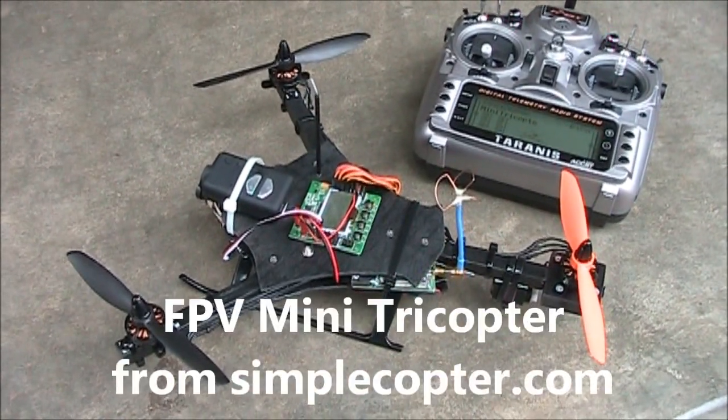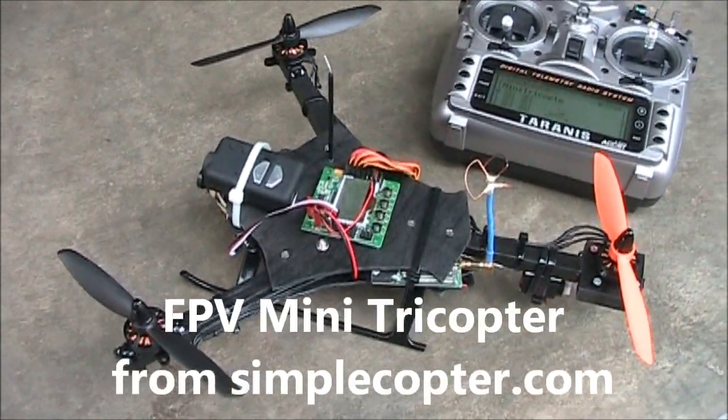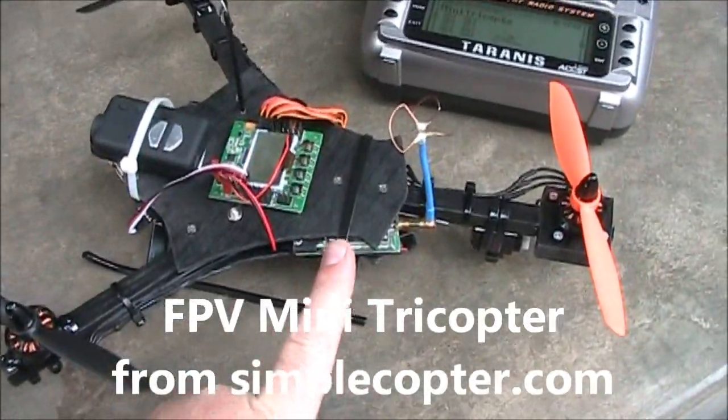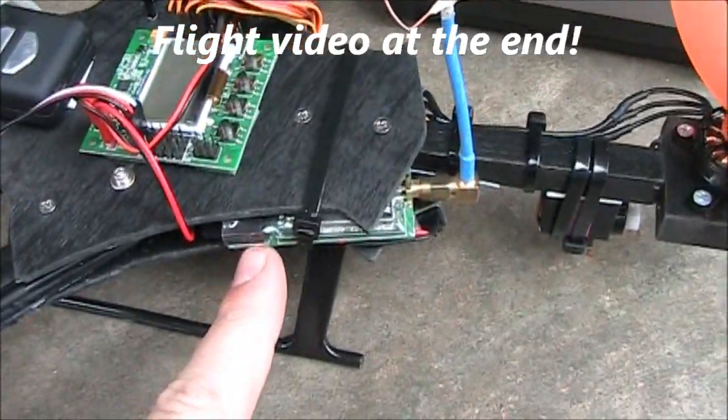Here it is, the mini tricopter from simplecopter.com, set up for FPV. Well, it took me a little bit of time to figure it out, but this is what I did to get the FPV set up.